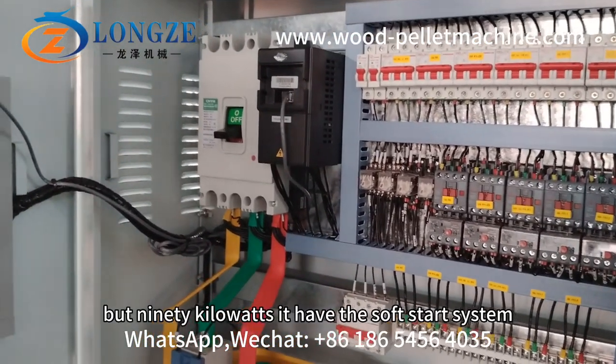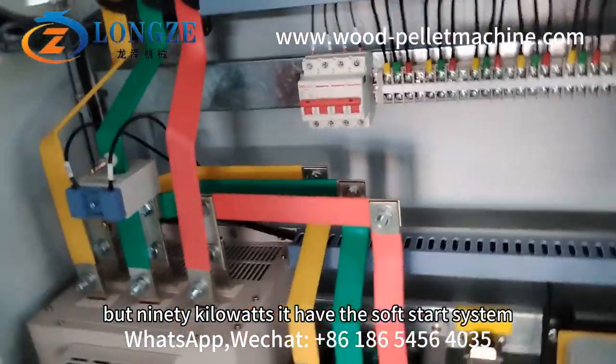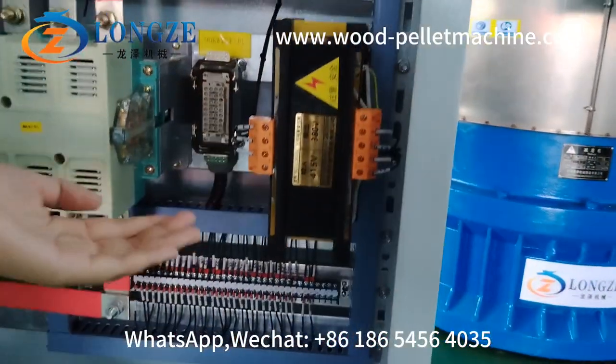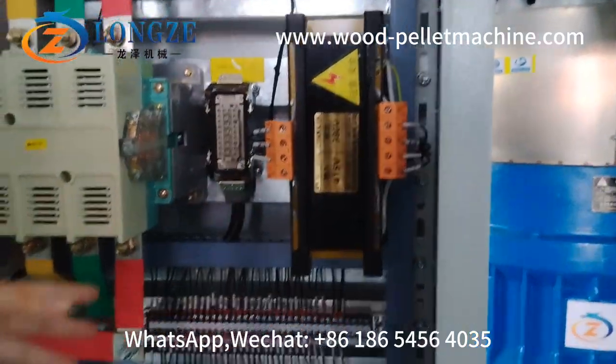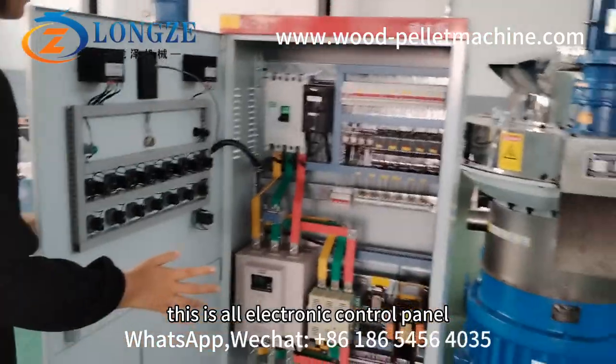But 19 kilowatts, it has a self-started system. This is 415 volts from Monaco. This is the electronic control panel.